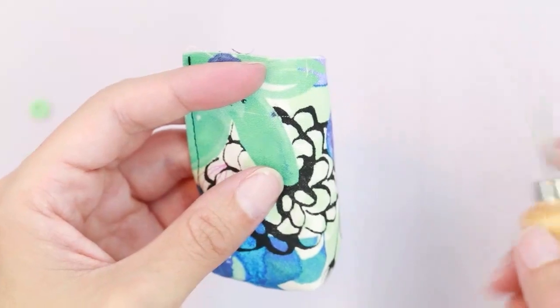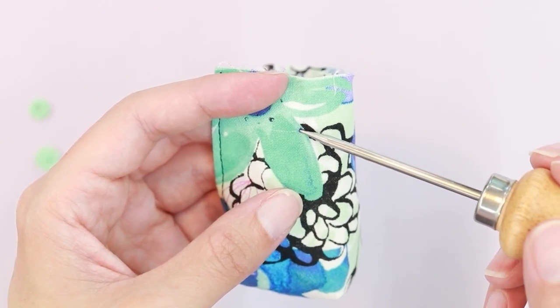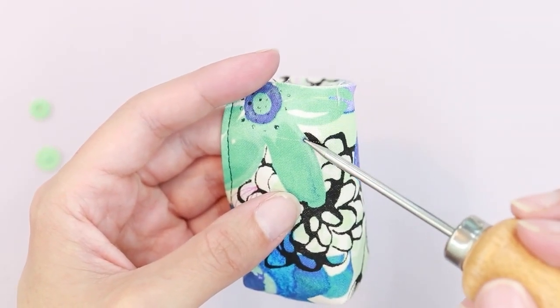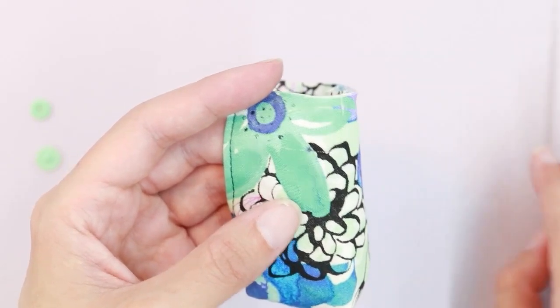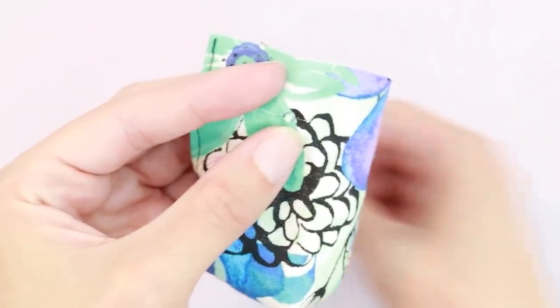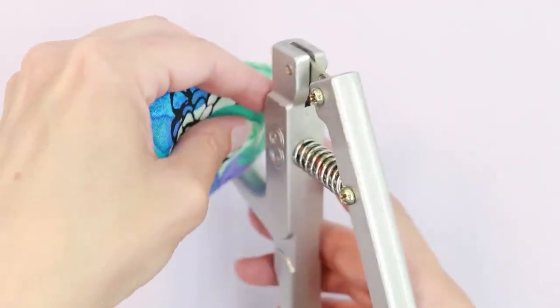I don't want it to be too big, just big enough for the post. If you're doing a different type of closure, it's fine if it extends below this mark, but you don't want it to go too far above because we'll be attaching our handle up in this portion and you don't want it to extend into the seam allowance. If adding velcro, have it extend down below the mark. I'm going to take the post section of my snap, put it on the wrong side of the fabric, then take the snap half and set it on top, and use my pliers to attach it.